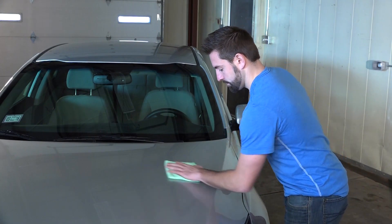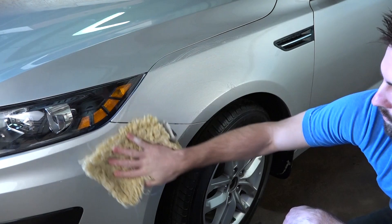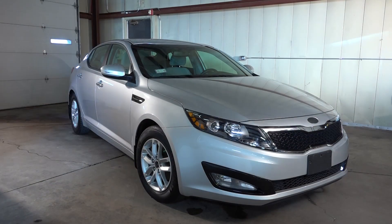Before you begin, make sure the surface you're painting is clean, dry, and free of any wax. We recommend you wash it first with soap and water. Rinse and let it dry completely before beginning.